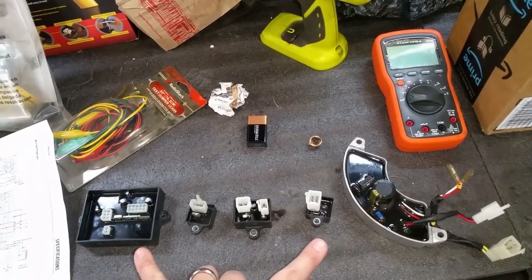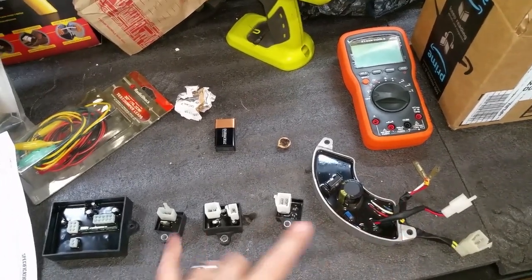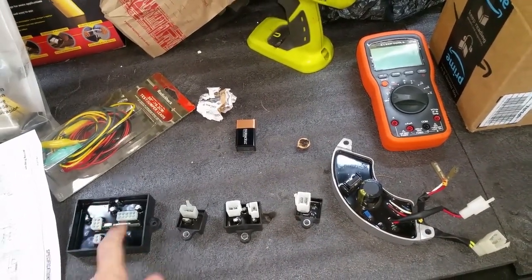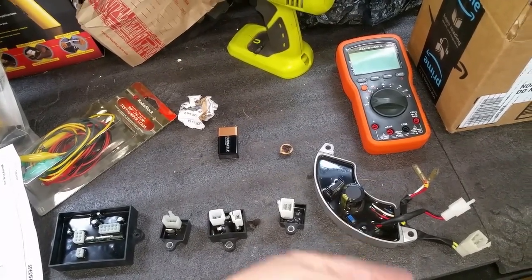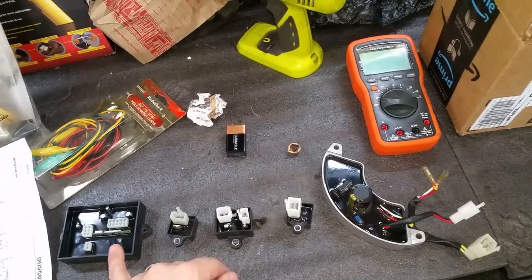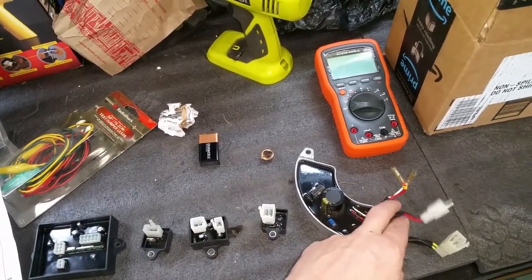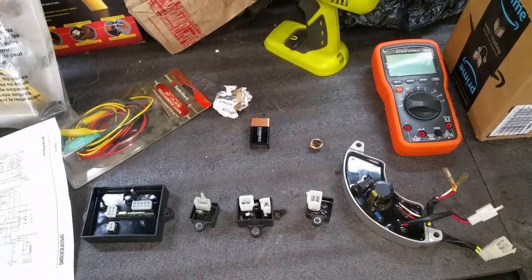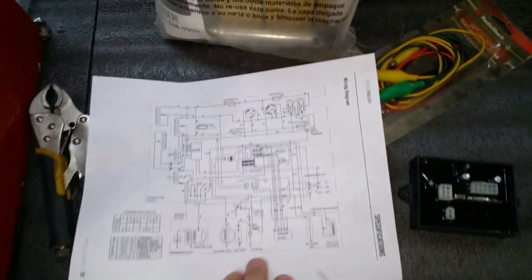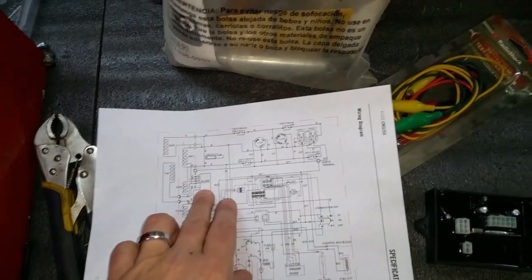Finally, the automatic voltage regulator — it's an eight-wire design unique to Champion generators. This board actually communicates with the remote control module via a signal wire. When you use the remote key fob, the remote module delays the AVR from turning on for about 15 seconds to allow the engine to stabilize. Once that time limit is reached, the remote module outputs 12 volts to the AVR connector telling it to turn on so you get your generator output — that's your automatic voltage regulator.